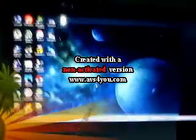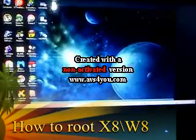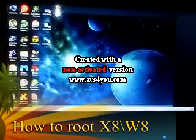Hi guys, today I'm going to show you how to root your X8 or W8 the easiest and fastest way.